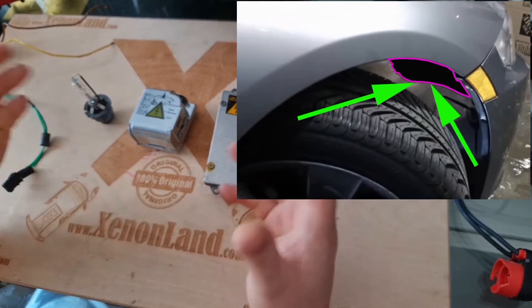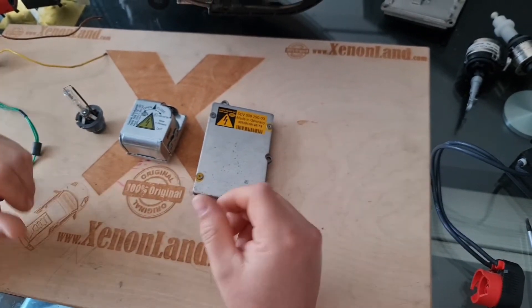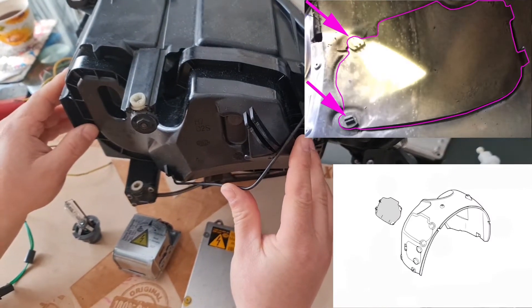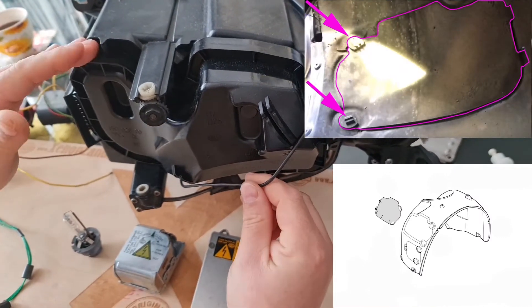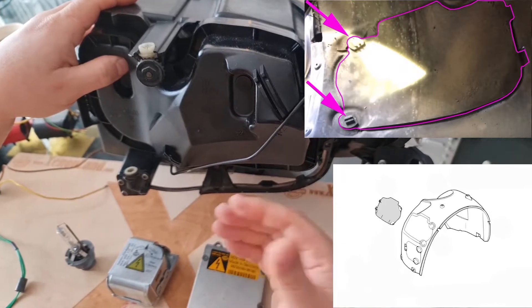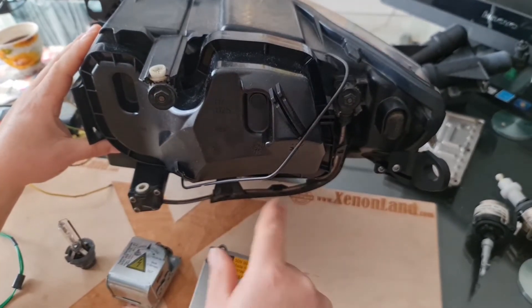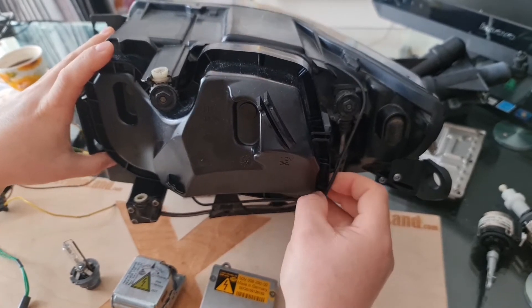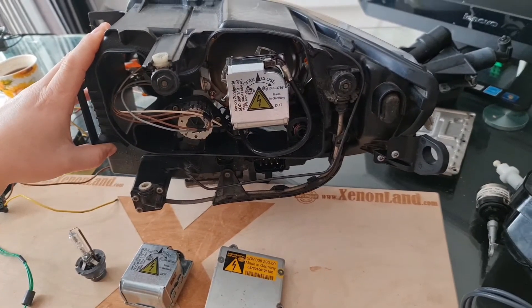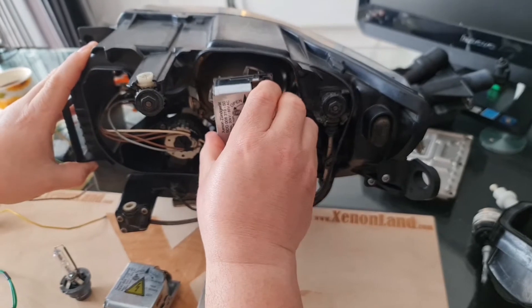Then, if you still feel uneasy, you can remove the wheels altogether — you will then have a really big space to work. Second, in order to gain access to the back of your headlights, you have to remove the upper maintenance covers located at your wheel arches. Once you remove these covers, you will have access to the back of your headlights. Then simply remove the retaining spring of the headlight back cover, and you will have a wide enough opening to work with the xenon igniter and the xenon bulb.